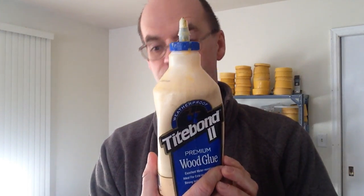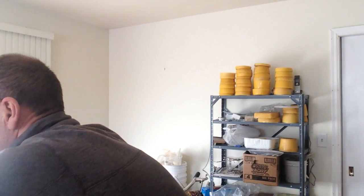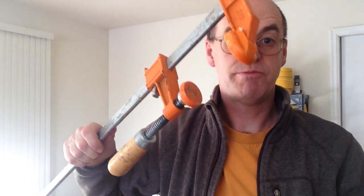I glue them up using Titebond II and I clamp them together to make them square. Measure the cross diagonal and try to get it within an eighth to a quarter of an inch to be as square as you possibly can. Remember, these are bee boxes — it's not fine furniture.